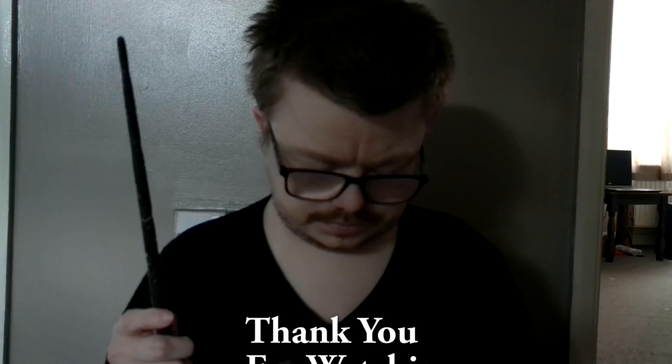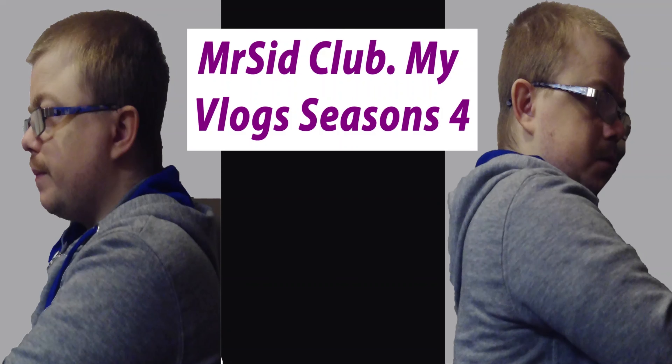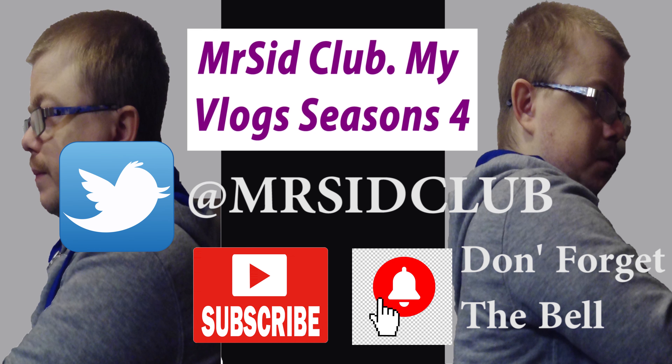I hope you like this video. Thank you, bye. This is Mr. Sick Club, my vlog. I hope you comment, like, subscribe if you want to. Don't forget to hit the bell icon and enjoy the video. Thank you, bye.